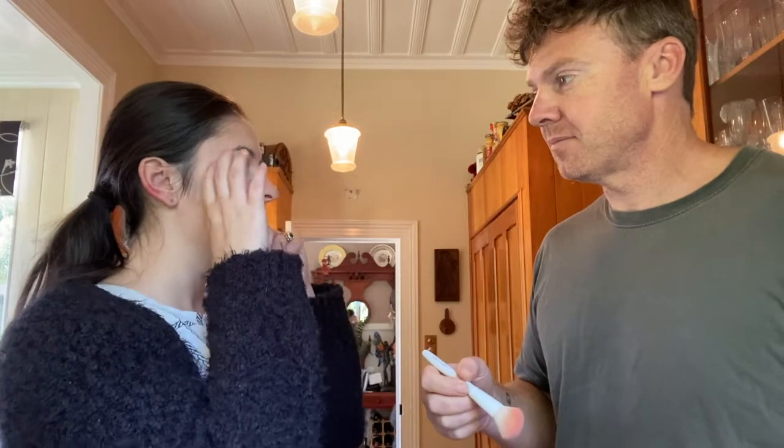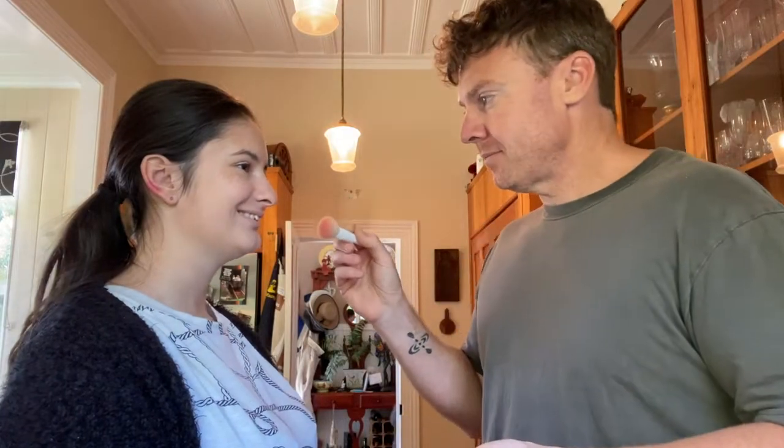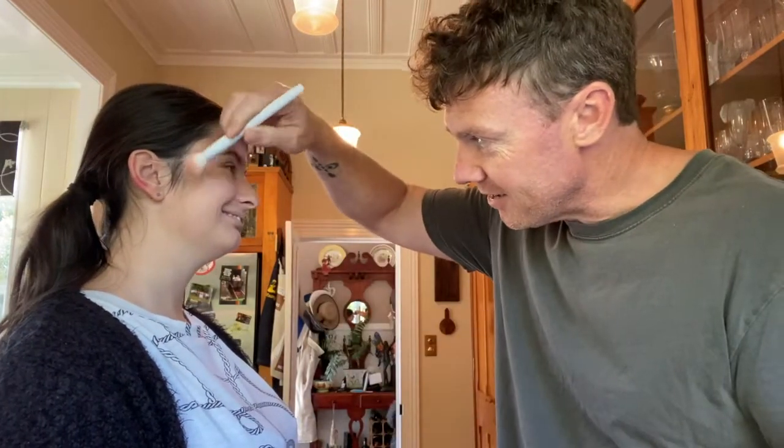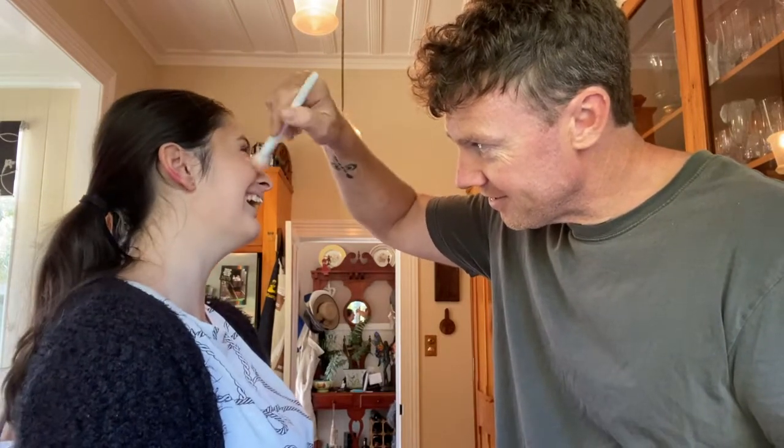So there's a cheek and a cheekbone — yeah, the whole time. Graham: 'I can see it — it's there.' Beautiful. That's enough blush — no one wants too much blush. Yeah, that's good.